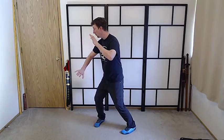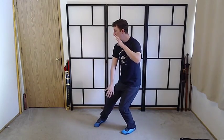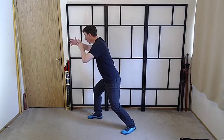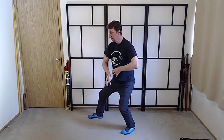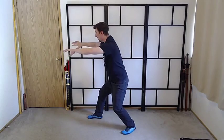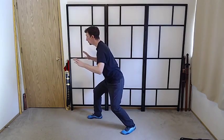Right leg pushes into the left. Left leg pushes us forward. Right leg pushes us back. Left leg pushes us forward. Right leg pushes us back. And left leg pushes us forward.